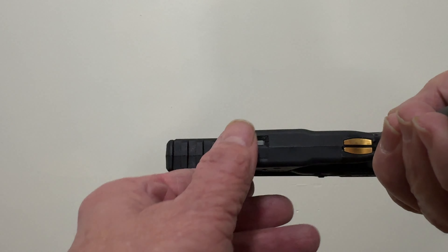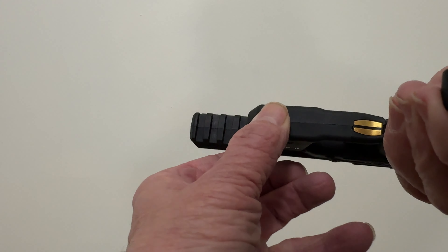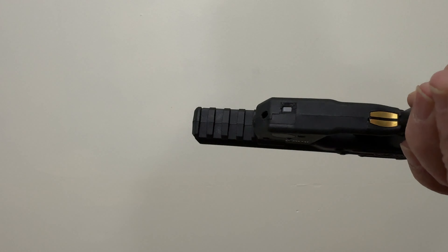Now I'll push it twice — once, twice — wait about five seconds, flip it over, hold it, and you get a blinking laser like that. Pretty cool.